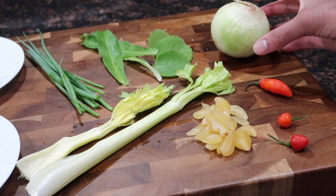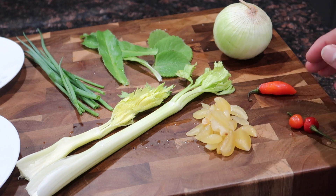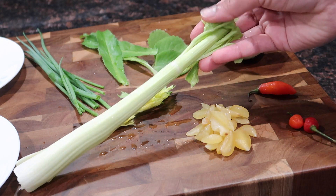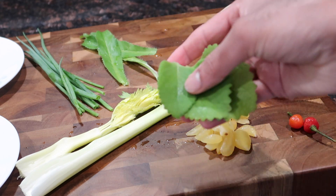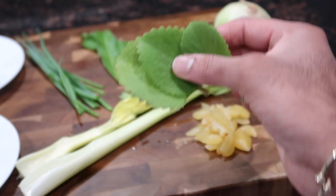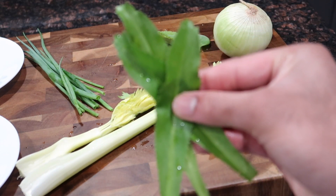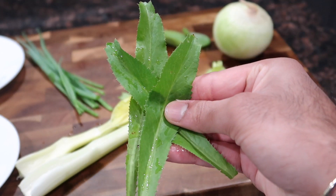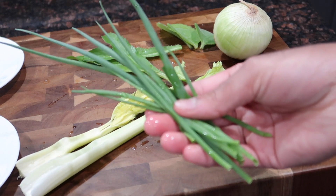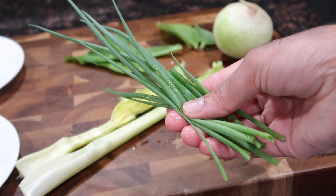While your cassava is boiling, work on all the fresh ingredients that will flavor the chicken filling as well as the cassava. I have an onion, a pimento pepper, some wiri wiri peppers, garlic cloves, celery — including the leafy parts — thick leaf thyme fresh from my garden (or use regular American thyme), and culantro (or substitute cilantro, using a bit more since culantro is more pungent). I'm also going in with some scallions from my garden.